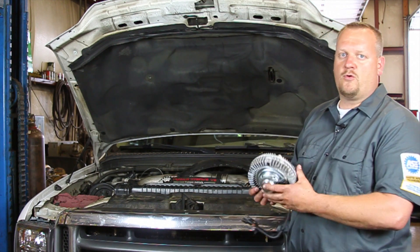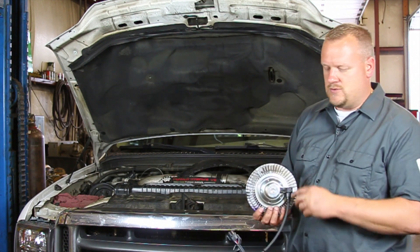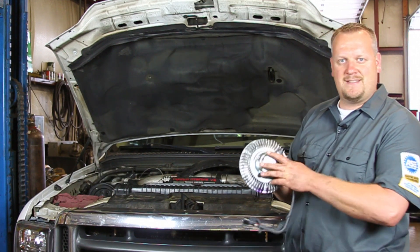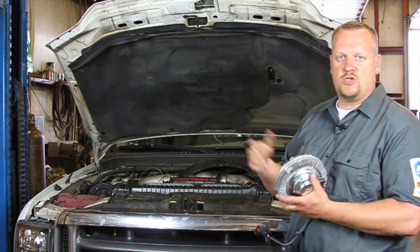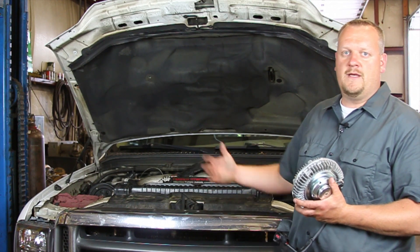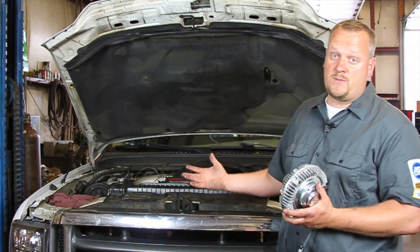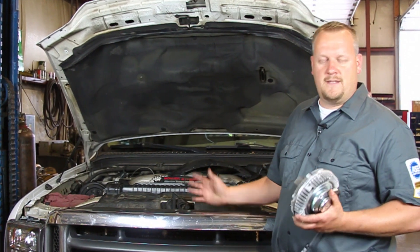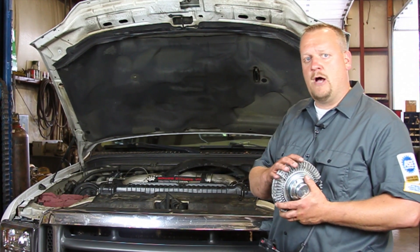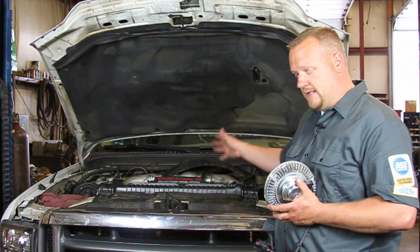This engine uses an electro-viscous fan clutch, meaning there's a speed sensor in here, and also an actuator to cause the fan to engage and disengage based on things like engine oil temperature, engine coolant temperature, and even vehicle speed. If the vehicle is going 70 miles an hour down the expressway, the fan typically doesn't have to be turned on, so it monitors all that and turns the fan on and off. Let's get started.